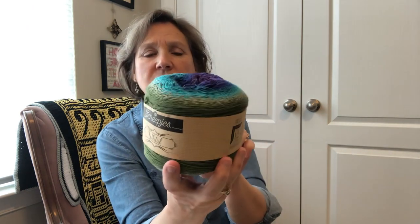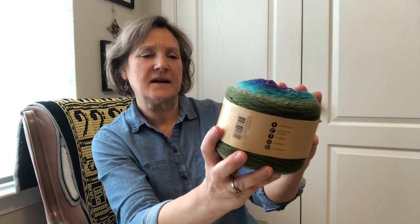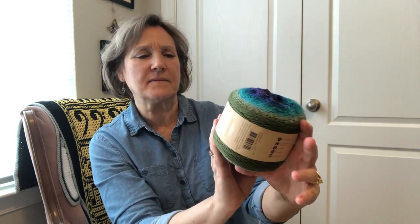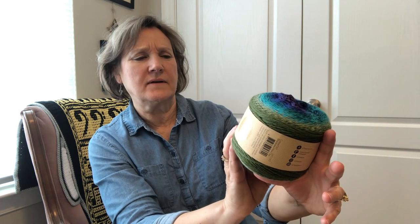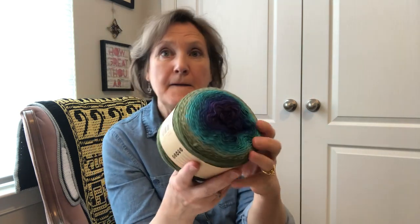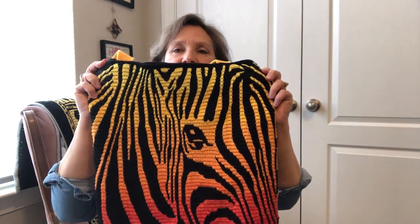You get more yardage out of the Shapious — at least a thousand yards, maybe more. It's the same 60% cotton and 40% acrylic. Shapious has lots of color options and Wurlettes in solid colors that you can pick to make your fun heads and tails zebra bag.